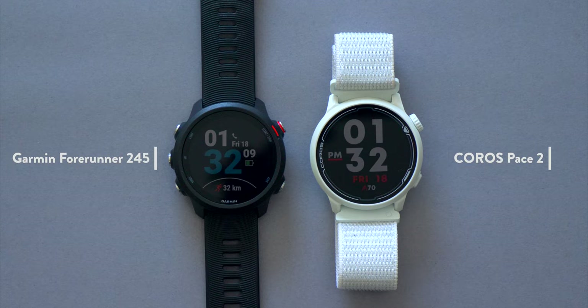One of the most common questions I get asked is which running watch should I buy — the Garmin Forerunner 245 or the Coros Pace 2? Well, let's settle it once and for all.